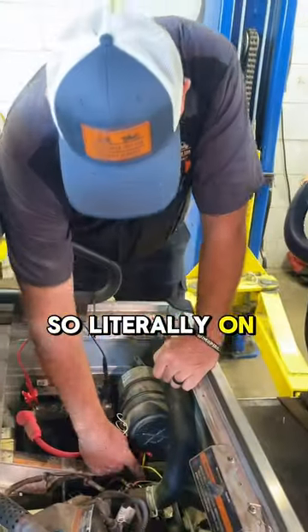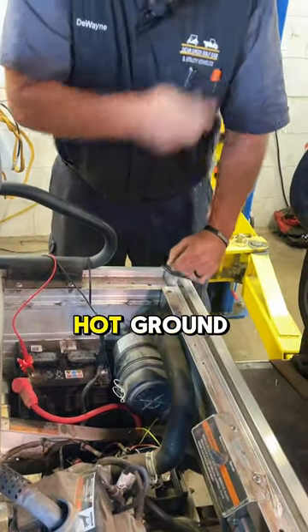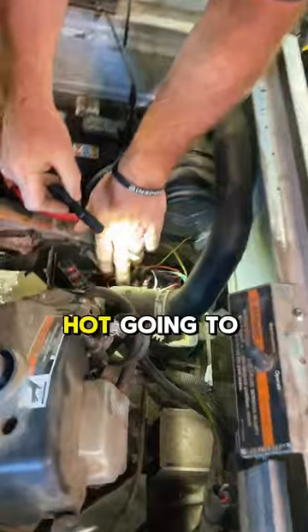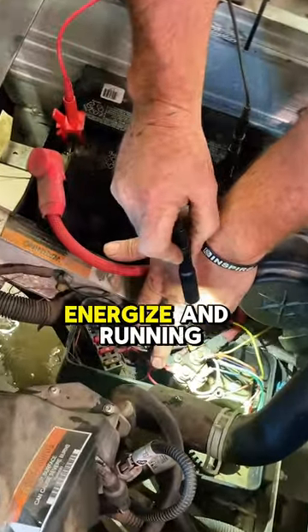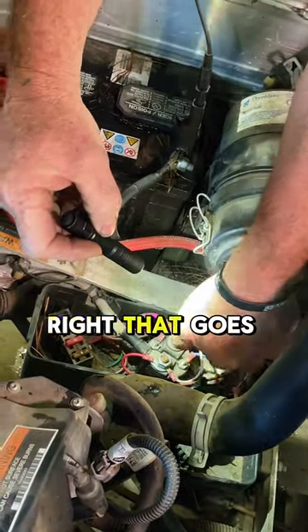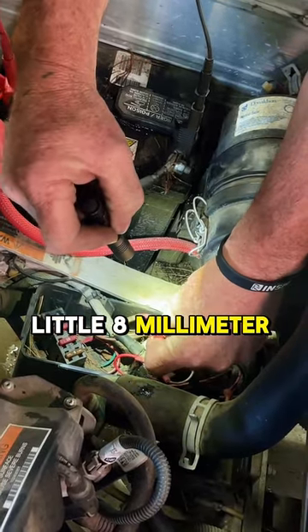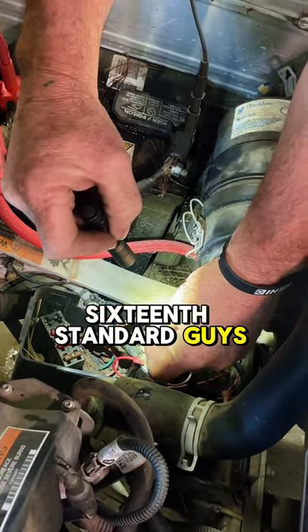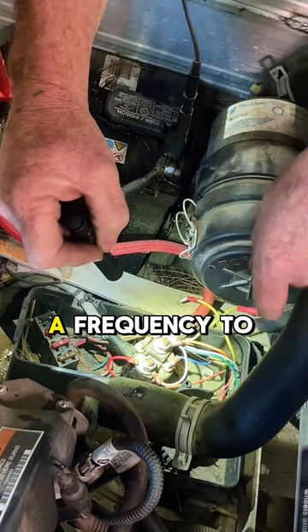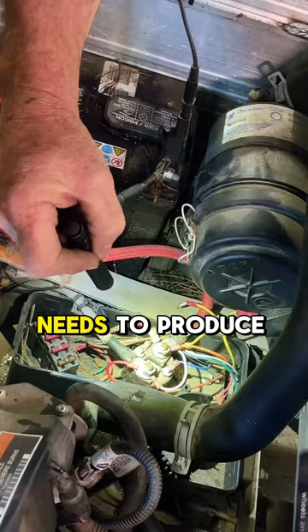On your voltage regulator, all you have to have is hot and ground — hot going to your solenoid when the car is energized and running, ground going straight to your frame, and then one wire that goes back to the generator. That wire goes back to the little 8mm nut, or 5/16" for you standard guys.